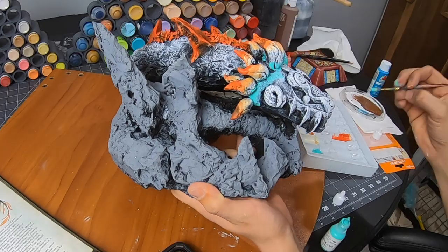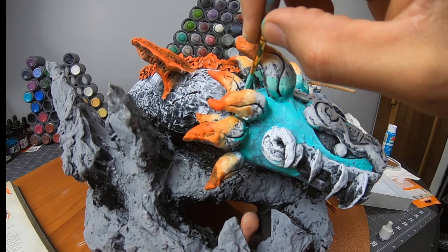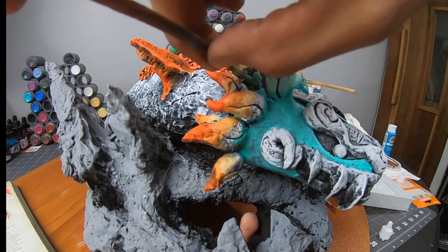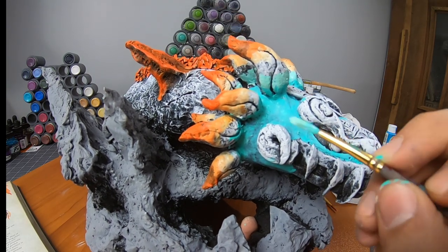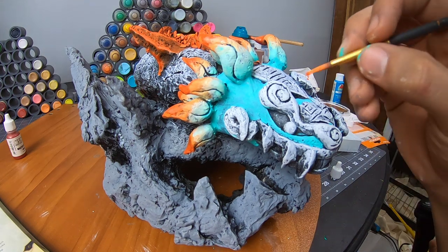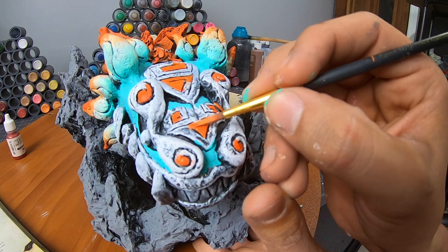I wasn't expecting to like this color as much as I did. It's not quite as strong as the orange, which makes the orange pop even more. I feel relaxed by the turquoise color while the orange brings me back to a certain intensity. I want to mimic all of these transitions on other pieces of the snake, places like the forehead and the outer teeth.